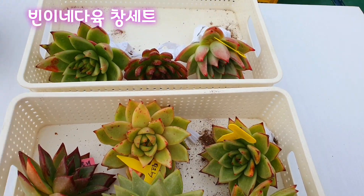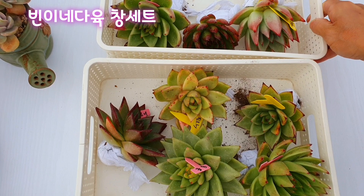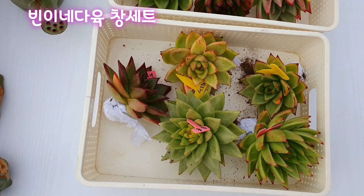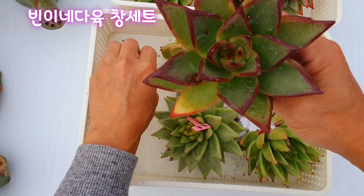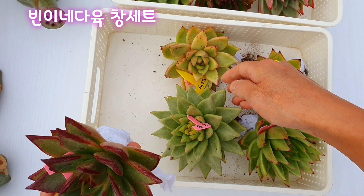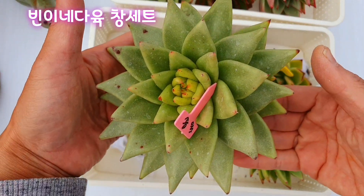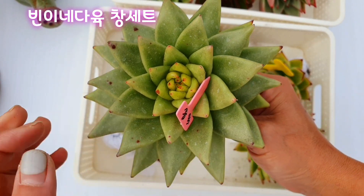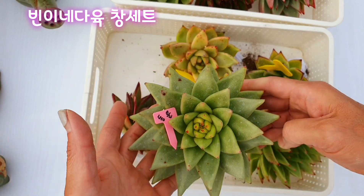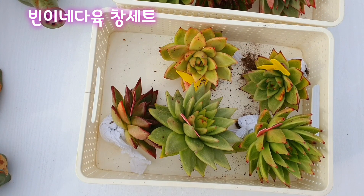사이즈는 굉장히 큽니다. 첫 번째 아이, 에보니, 사이즈가 중품입니다. 세트라서 번호를 지정하면 그대로 오는 거 아시죠? 다 세트 동훈입니다. 동훈 사이즈가 이렇게 크고, 엄청 큽니다. 이거 심을 화분도 없을 것 같아요. 동훈은 물이 들면 노랗게 물이 들죠. 빨간 손톱이 굉장히 예쁩니다. 살구빛으로 물이 들기 때문에 되게 고급스러워요. 동훈이 창 중에서도 고가는 아닌 것 같고요.